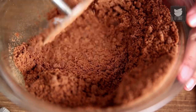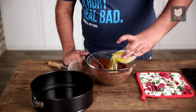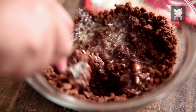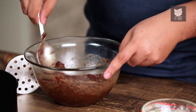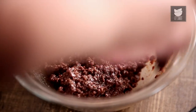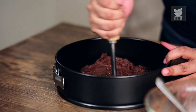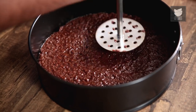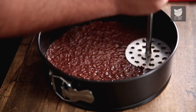Once the biscuit is nice and fine with a few lumps, we add in 100 grams of melted butter and mix everything together. We then pour this into a springform pan and flatten it out to form a base. Once this is done, we leave this in the fridge to chill till we use it again.